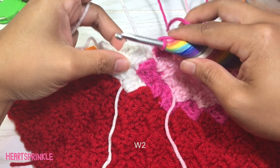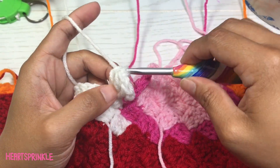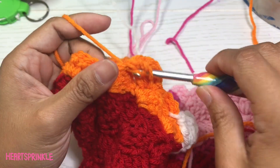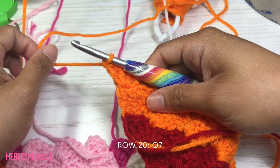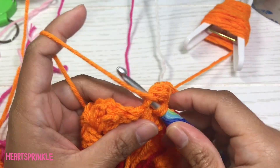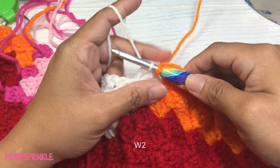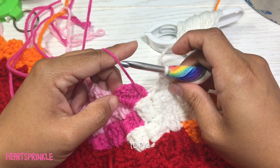Two white. Now we're going to have six orange. For row 20 we need seven orange.